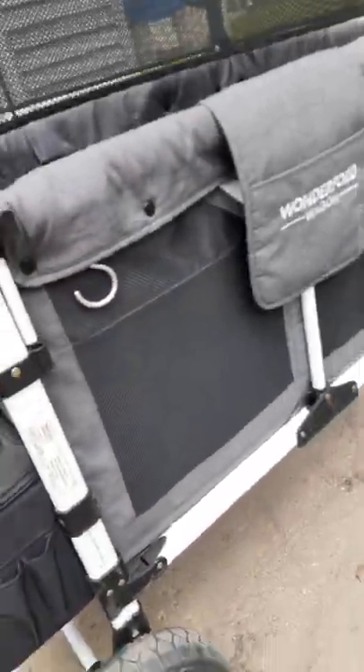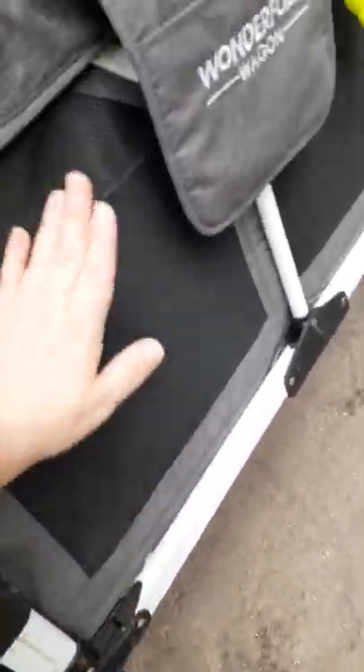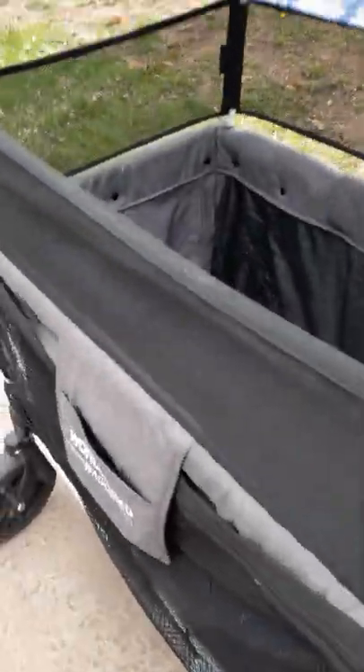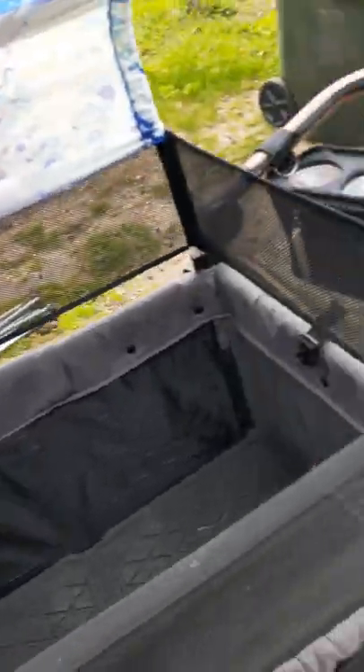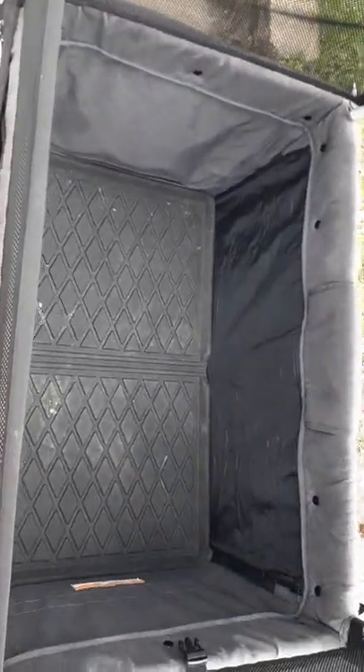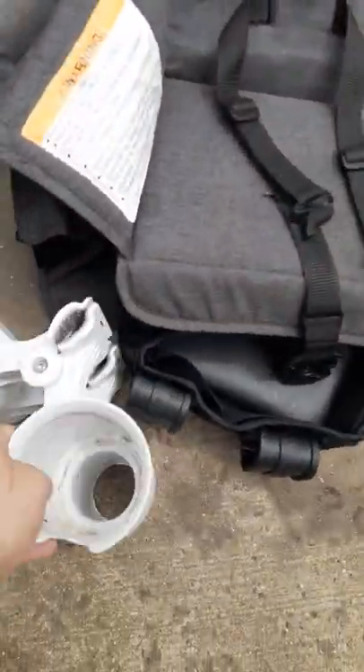And then on the outside, you can't even really tell it's down, honestly. The Keens panel is on this part. These are spots for the canopy pulls to go in. If anyone wants to know anything else about the Wonderfold, feel free to message me. There's a view from the inside. And then this is the RoboCup holder that I do use.